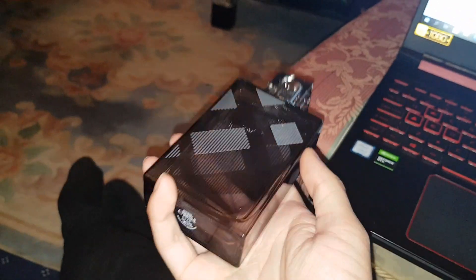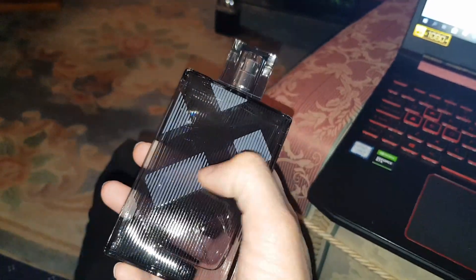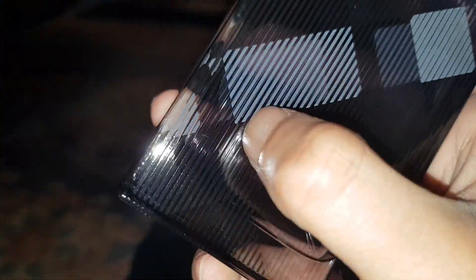So this is the bottle itself — have a look at it. It doesn't say the brand on it. I was expecting it to say at least Burberry or something on it, but it doesn't. The texture is nice though. Oh no, it scratches quite easily.